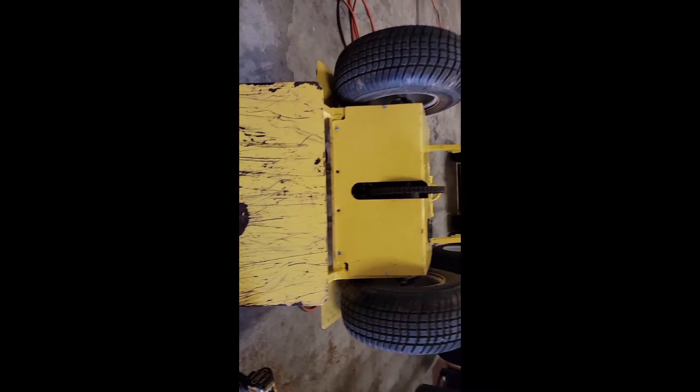Hey, this is Gary with Jolly Dolly. This is a video to show you how to change a motor controller, also known as a speed controller, on your Jolly Dolly Power Plus motorized dolly.